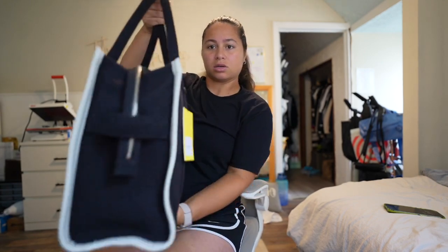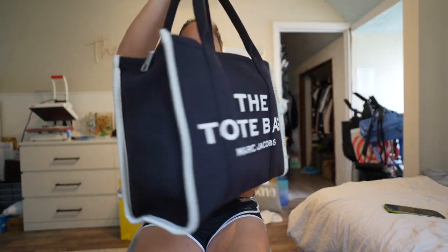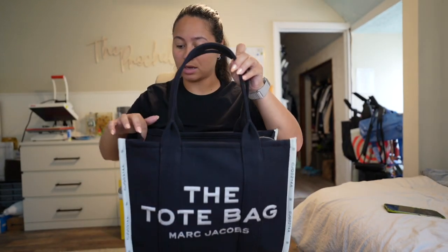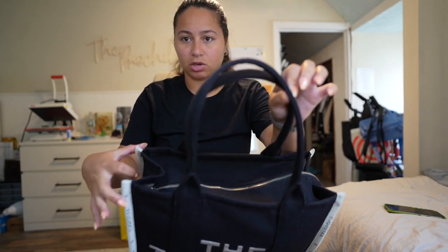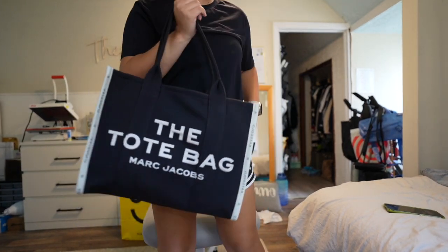The bag is pretty much squared out. One thing I love is that the bag maintains its shape all around — you don't see anything poking out, the back is flat, and everything is nice and secure. On the top on the side there is a little slit, but it's just about an inch and the bag naturally just goes in anyway. So that's secure, same thing on this side — none of those things I put in are going to come out.